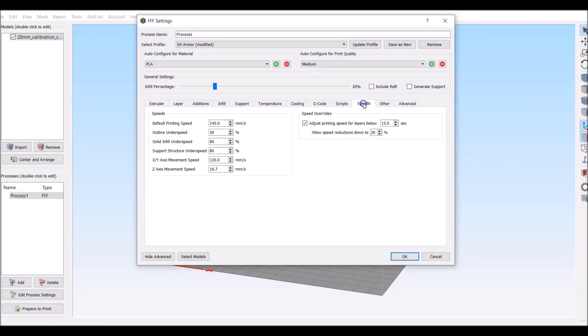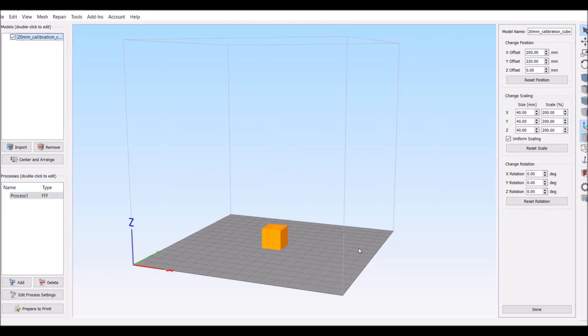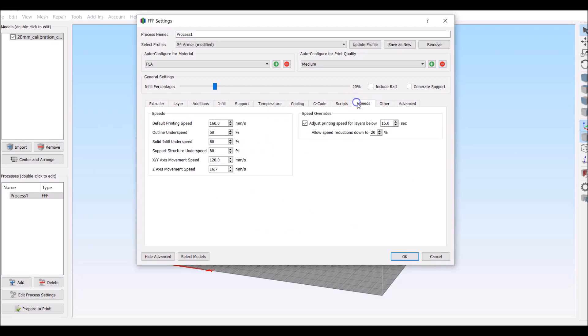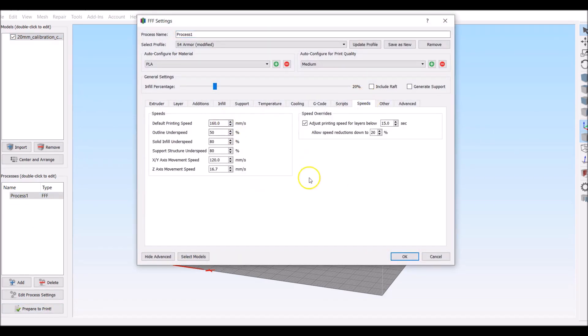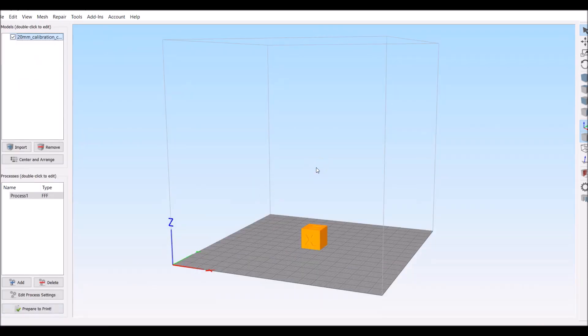I'm also going to print this at 160, so I'm going to print it at 3 different speeds. I'm going to print it on 3 different S4s, and I'm going to print them all with the same exact file, same size, same nozzle, same filament. We are going to compare actual speeds, not the speed that Simplify 3D shows you. At 160, it's still printing it at 54 minutes.